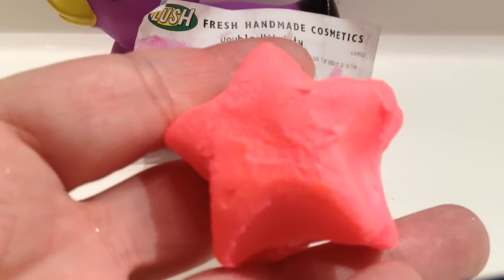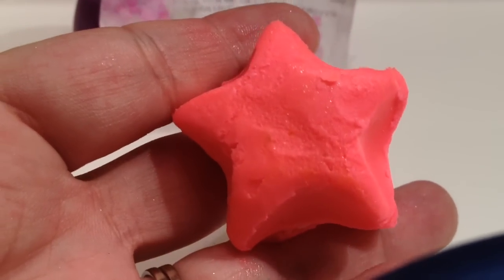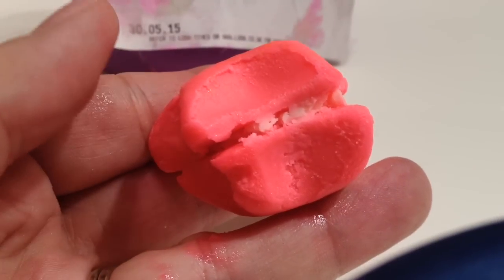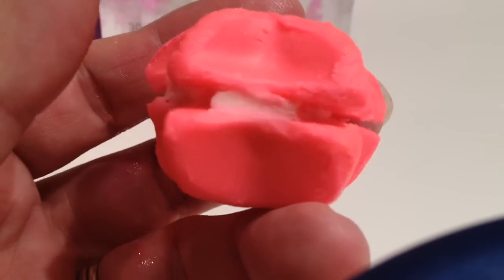Gorgeous pink star, and it's got a little bit of shimmer on there like you can see it. And it's kind of a sandwich style — it's got two stars put together with some yummy cream-looking stuff.